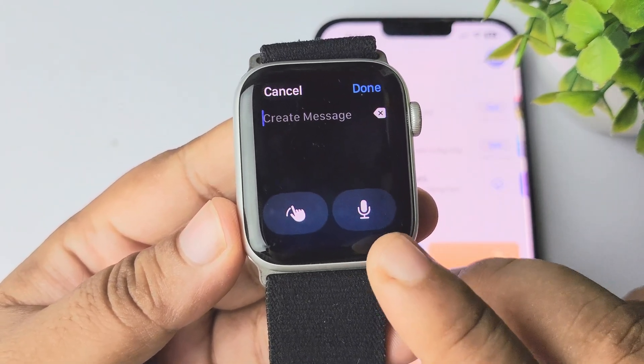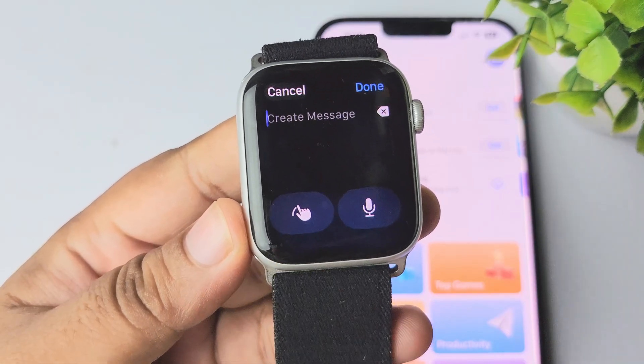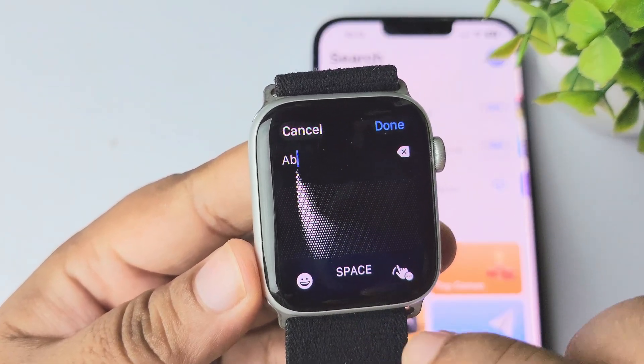Here you can choose the dictation option or you can select the scribble option. Go ahead and select any of the input methods, just like this.